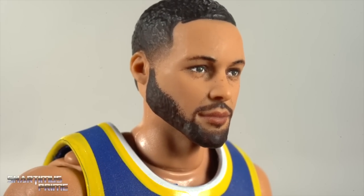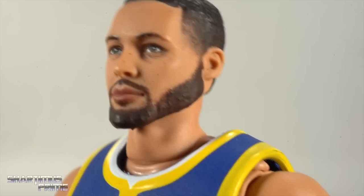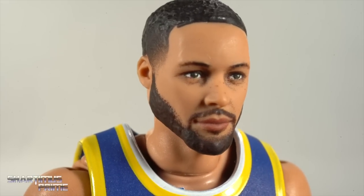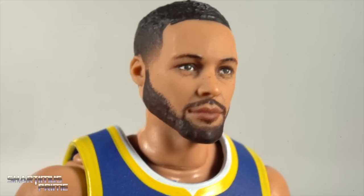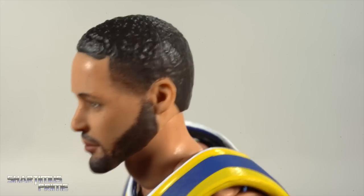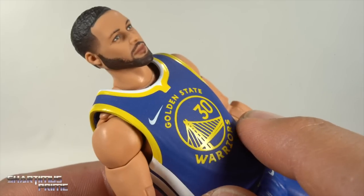The head sculpt mostly looks pretty good — it does look like Stephen Curry. I think they could have made his eyes brighter; he has distinctive eyes and that's not coming through too well with the figure. Maybe if I tilt the head back you can see the color of the eyes a little more. It kind of looks like him, I guess — let me know what you guys think since you're probably more familiar with his face than I am.